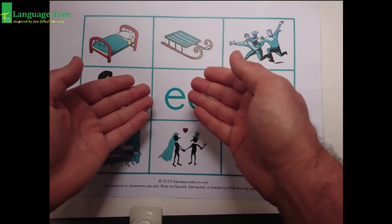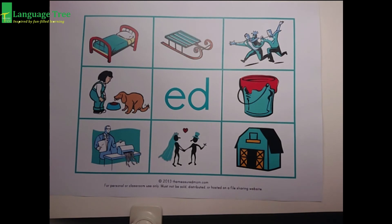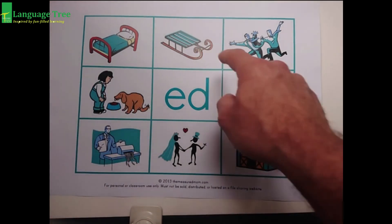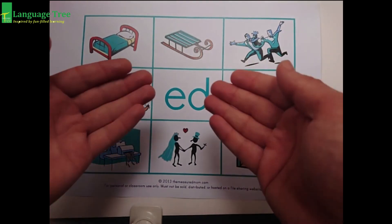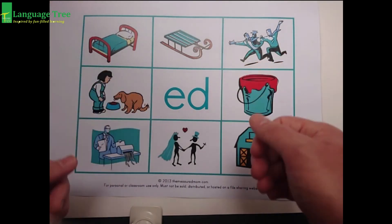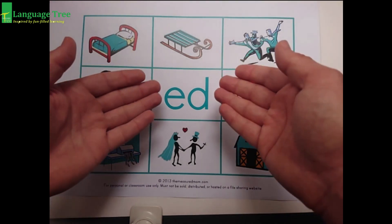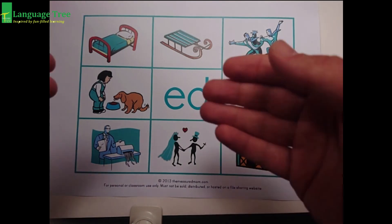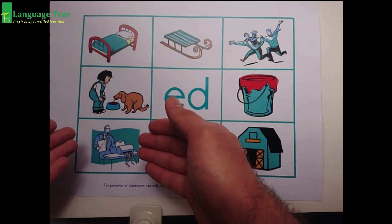That's our new sound with the short e, and we blend it together with D. Ed, ed, bed. Ed, ed, sled. Ed, ed, fled. Ed, ed, red. Ed, ed, shed. Ed, ed, wed. Ed, ed, fed. So remember, this one is the shed, and this one is a sh-red — shred.